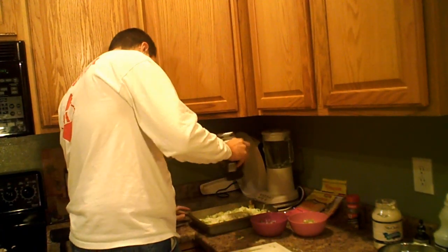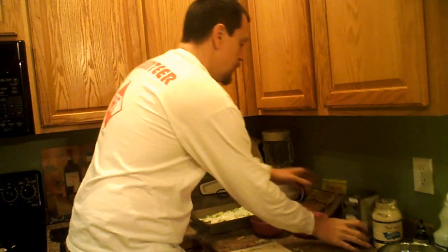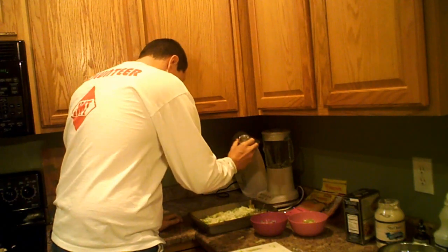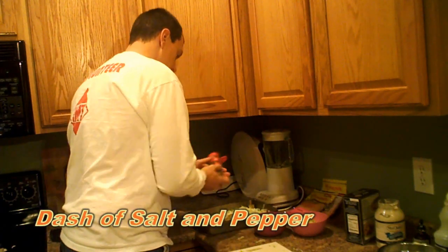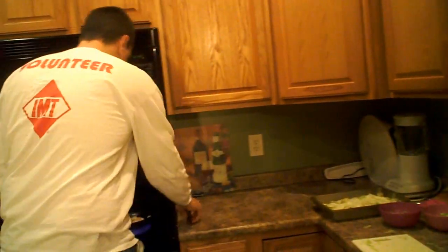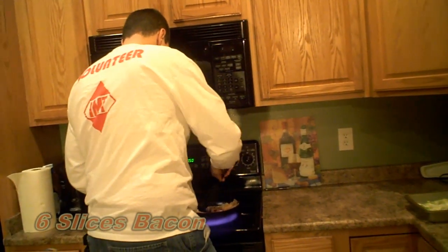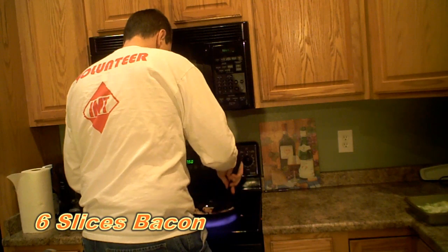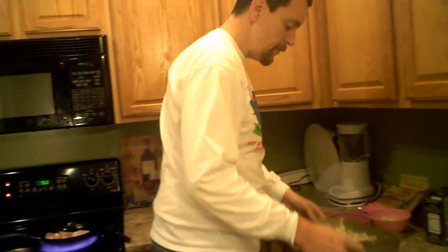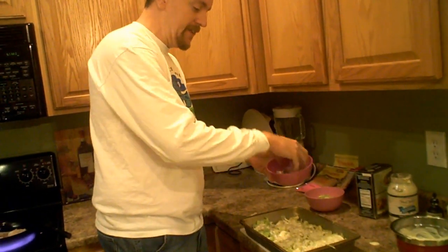At this point you want to add just a touch of salt and a touch of black pepper. I'm going to turn up the stove on my bacon over here. So now we've got the lettuce, the salt, the pepper, and the mayonnaise dressing.